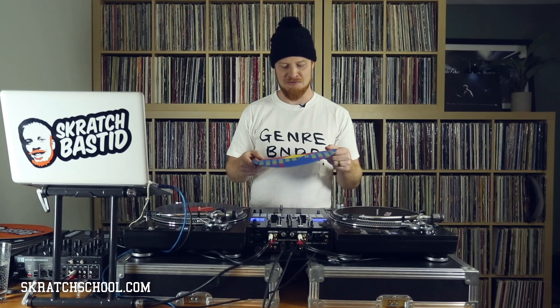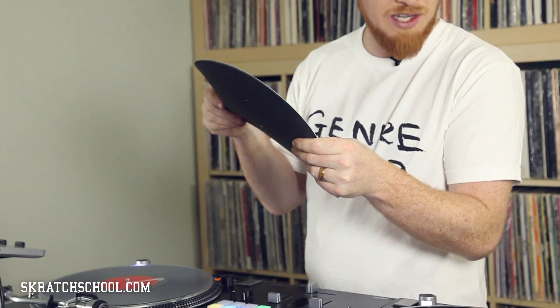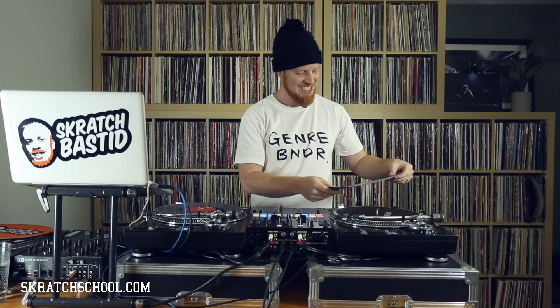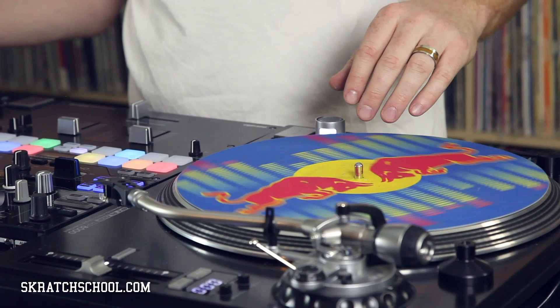Similar to the Butter Rugs but a bit thicker are Dr. Suzuki slip mats from Stokio. These have a kind of polyester — similar polyester but a bit more durable — and the felt is a bit thicker on top. It's actually a felt and not a synthetic material. I find these to be great. Shouts out to Red Bull 3 staff for providing these slip mats. I find these to be a good balance of slipping and absorption. It feels really nice and you don't hear any of that whirring windy sound you hear when you have a piece of plastic sliding underneath the record.